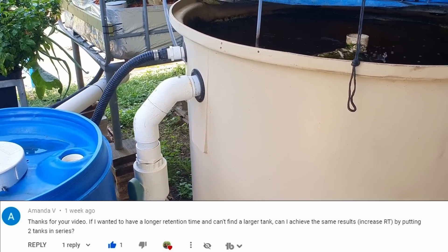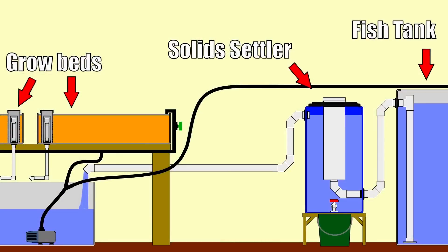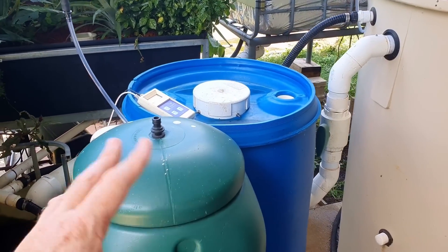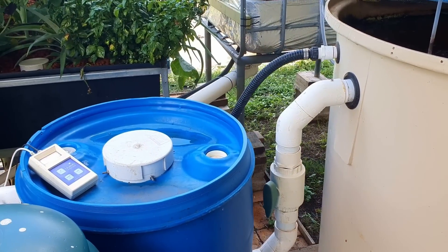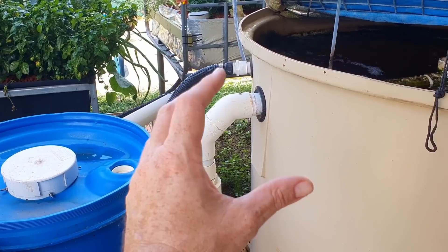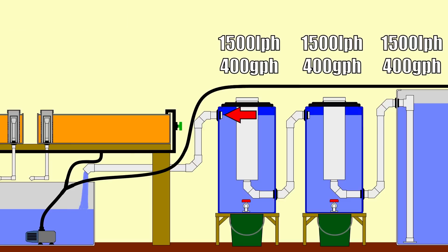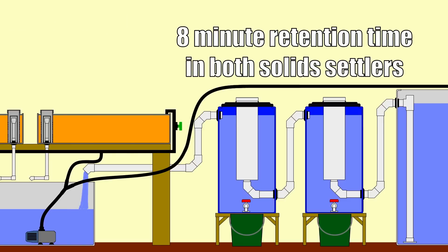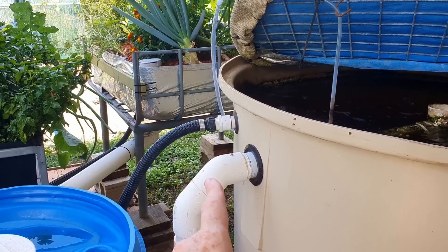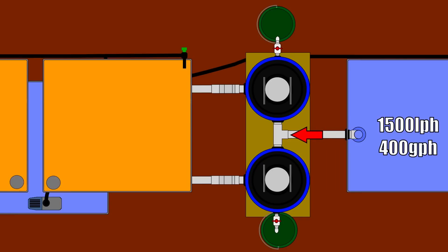Amanda and BRT both asked about adding another filter body — basically duplicating the filter and putting it in front of or behind the existing one to collect more solids. If you plumb two filters in series, you're just running the same flow rate — say 1,500 litres per hour — through two separate 200-litre containers in a chain. Some people think that extends retention time, but it basically doesn't; you're still getting 1,500 litres per hour through each 200-litre container with the same retention time in both.